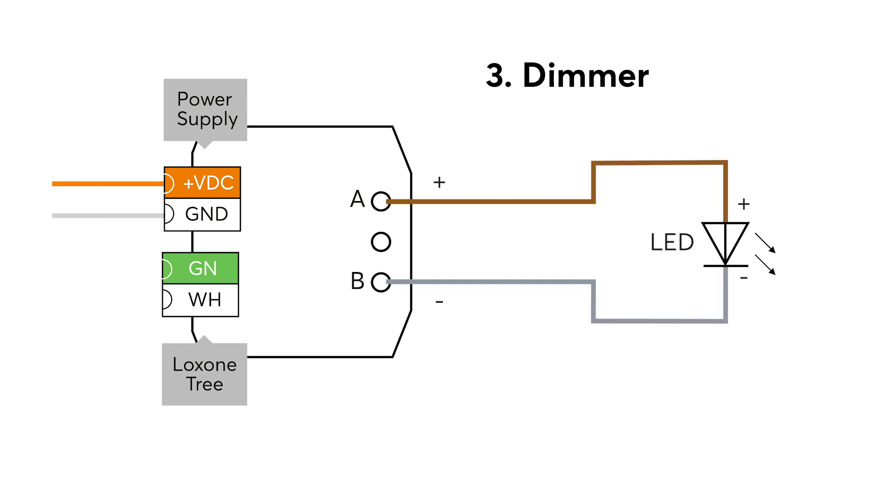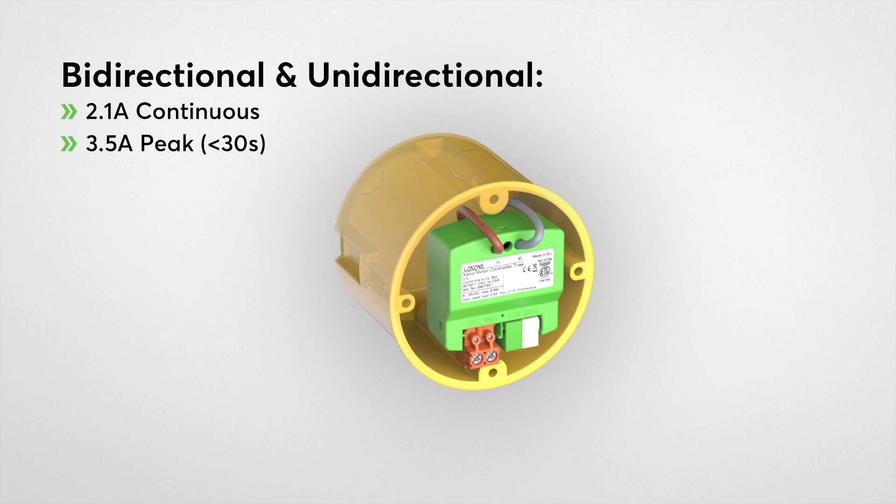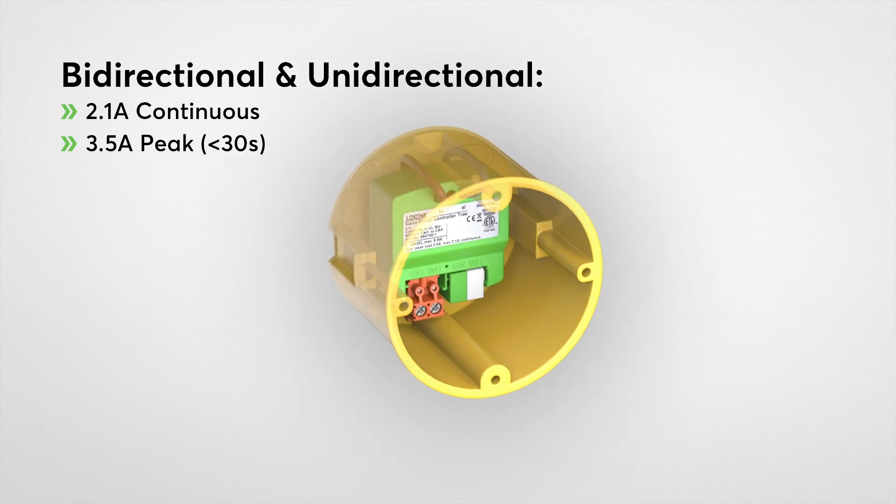In PWM dimmer operating mode you can use the nano motor controller as a one-channel LED dimmer. Despite its compact design, the nano motor controller has an impressive output. In bi- and unidirectional mode the maximum total load is 2.1 amps continuous, with a maximum permissible peak load of 3.5 amps for up to 30 seconds. When used as a dimmer the maximum current load is 2.1 amps. In bi- and unidirectional mode the PWM frequency can be adjusted between 1 and 10 kilohertz to match the motor's requirements, while in dimmer mode the PWM frequency is fixed at 400 hertz.